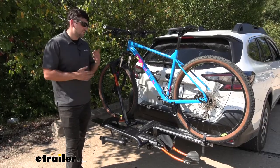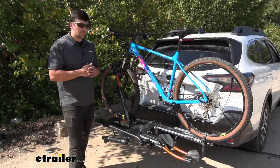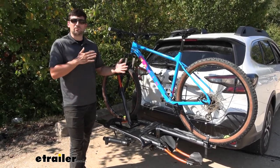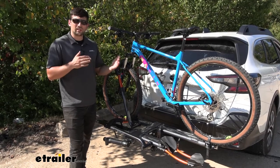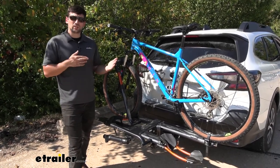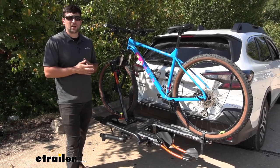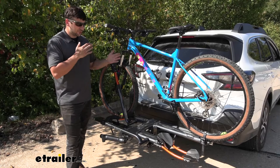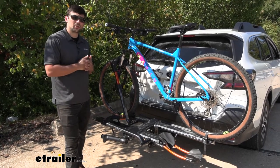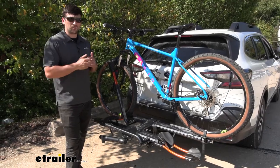One disadvantage of the platform style is that some of these racks are kind of heavy. But it's something we can be proud to store in our vehicle, so I definitely don't see ourselves taking this on and off frequently. If you do want to take your bike rack on and off every day, I would probably go with a hanging style bike rack. But for a slightly heavier rack, you're going to be much better suited with this platform style — particularly the NV 2.0.